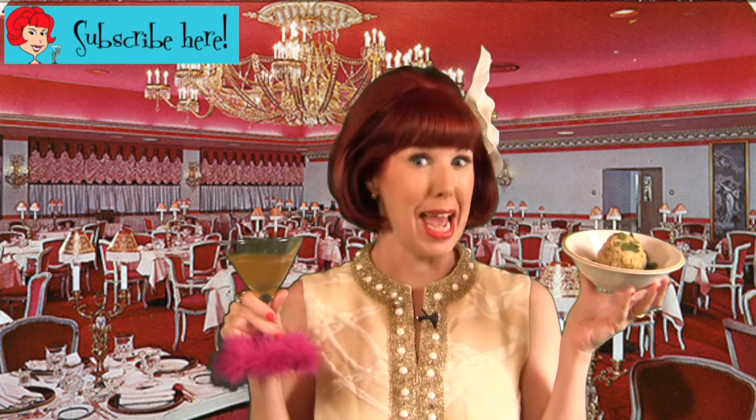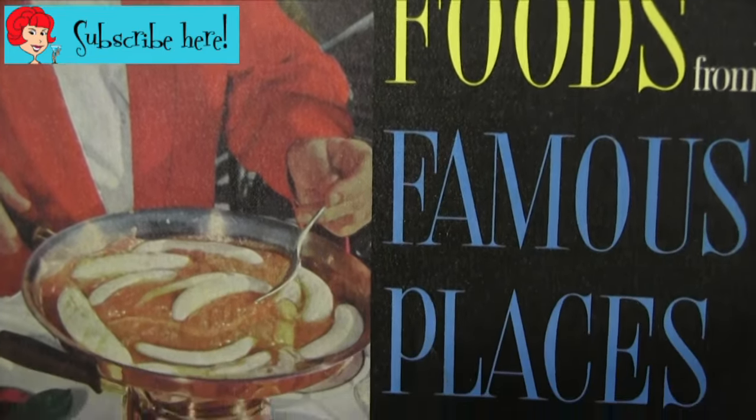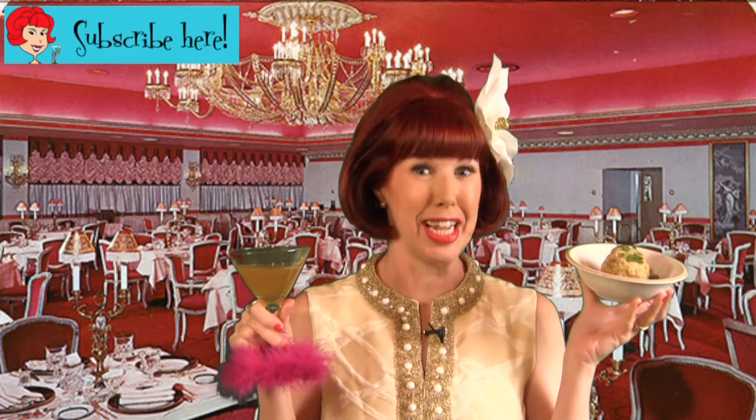Luckily, I just happened to have the recipe thanks to Better Homes and Gardens' Famous Food from Famous Places, so I can make it anytime I like after I get back home.